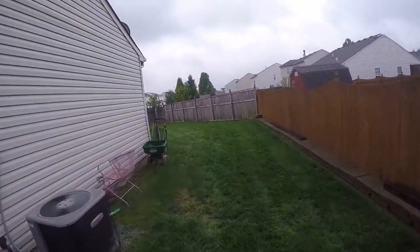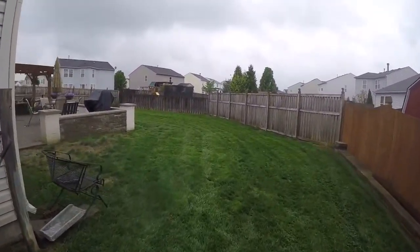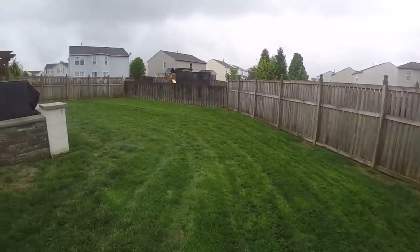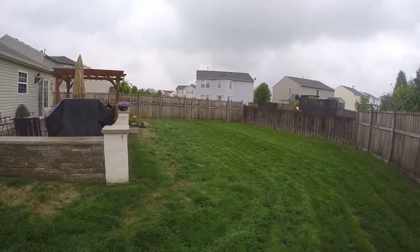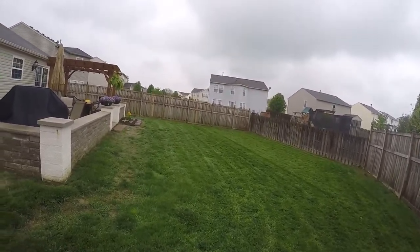They got three dogs in the back, so the grass grows taller than the front. Seems to be a little bit more bumps in the back, but there it is — we're done. First yard of the day. Donezo.